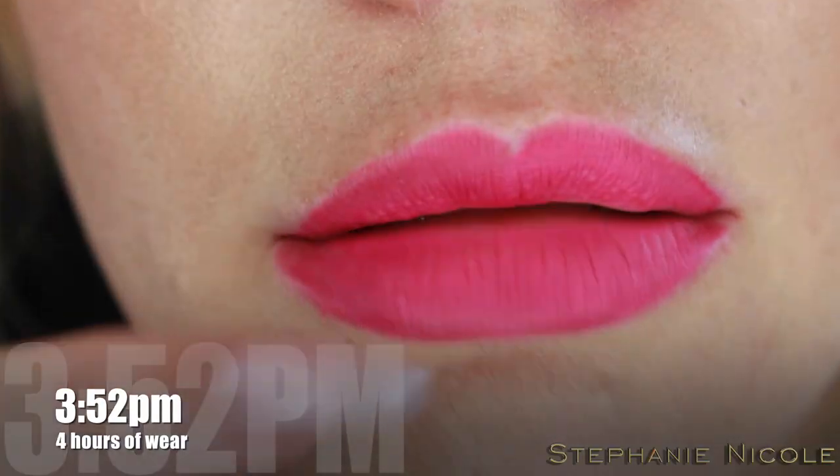Just right in here — these are a very weird formula. They remind me of... it almost looks like it's stained my skin. Like it doesn't even look like I have a lipstick on top; it almost just looks like that's the color of my lips. I don't like the tacky feeling of these.